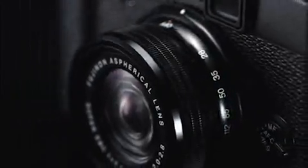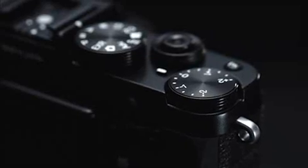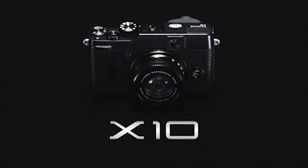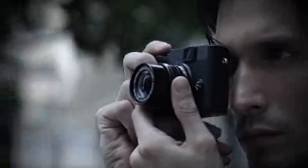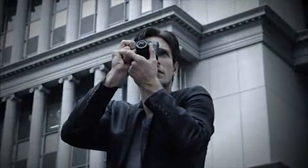Fujifilm X10. Optical performance magnifies your passion for photography. Operability hones your senses. Design invites mastery of its potential. Without a second thought, you lift the camera to your eye and capture the moment. See life like never before. Capture it in all its brilliance.